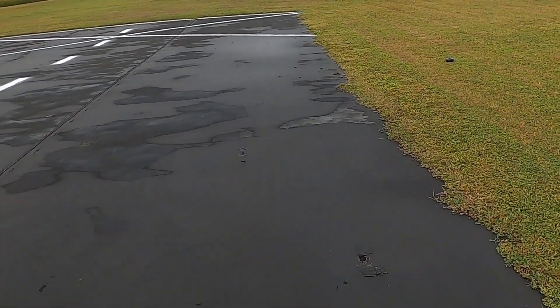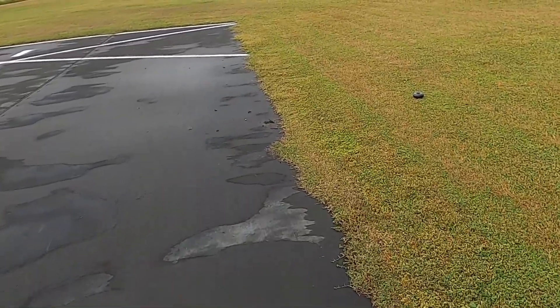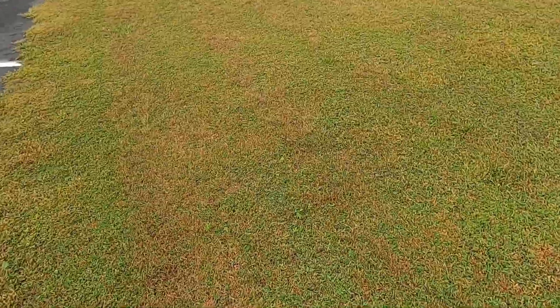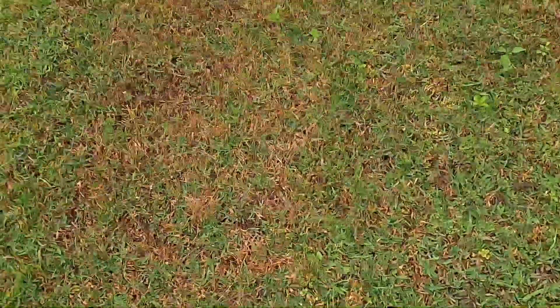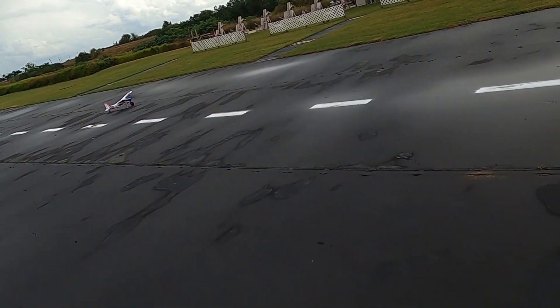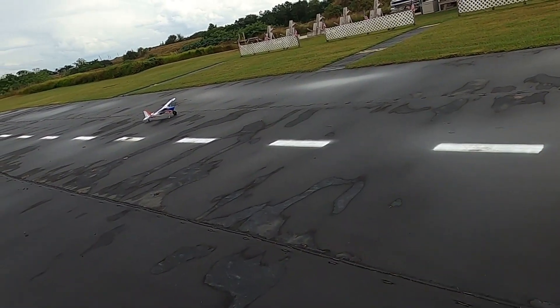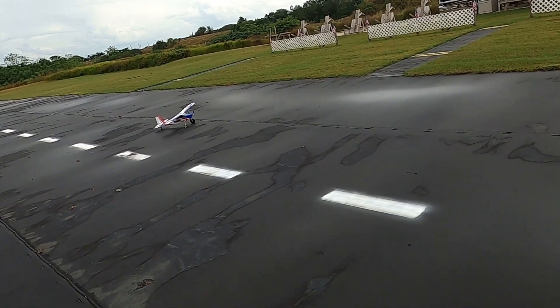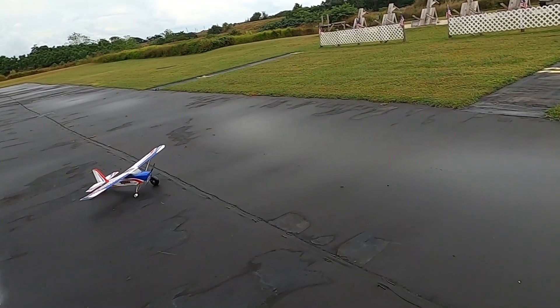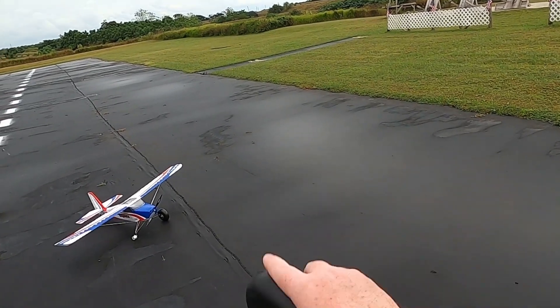I'm having a hard time with the wheels on this plane, but this time it was my fault. I put too much CA as thread locker and it seized up the hub while I was gone. That's a shame — these are nice wheels, very soft. I think I'll just swap them out with some Dave Brown or DuBro low-bounce tires, or maybe even put some Timber tires on there.